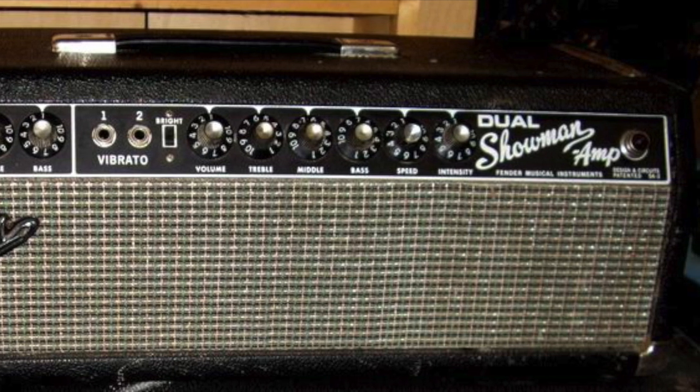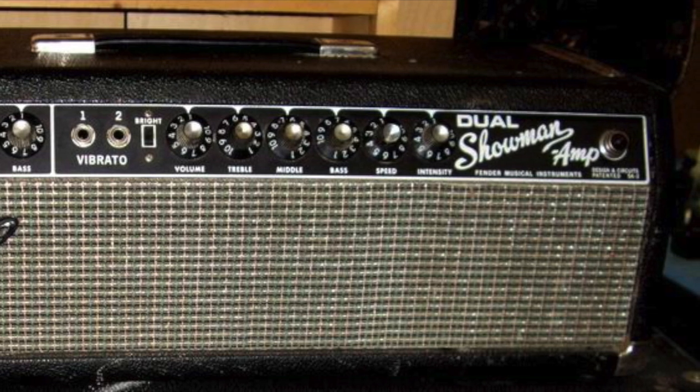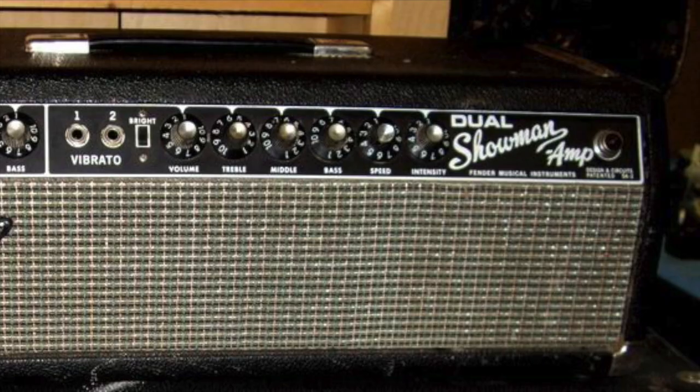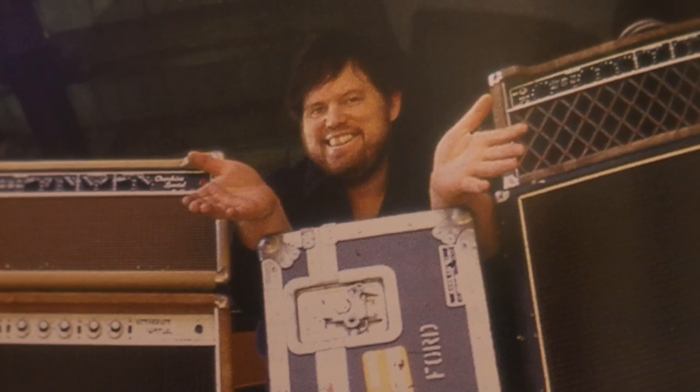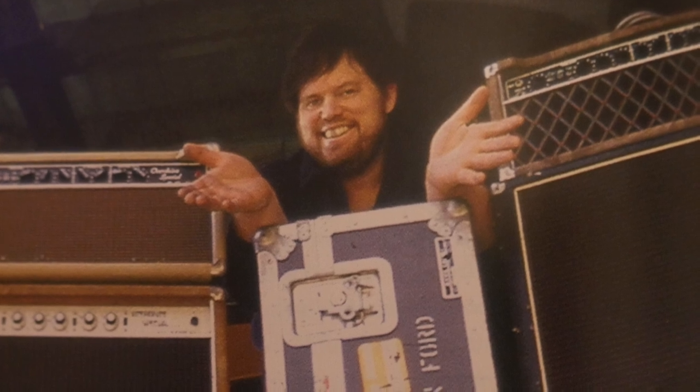When asked about his early music beginnings, Dumble replied: I wanted to be a trombone player and we always had a piano in the house. There was always music around. My grandfather on my mother's side had a huge string band — unbelievably, 20 pieces.